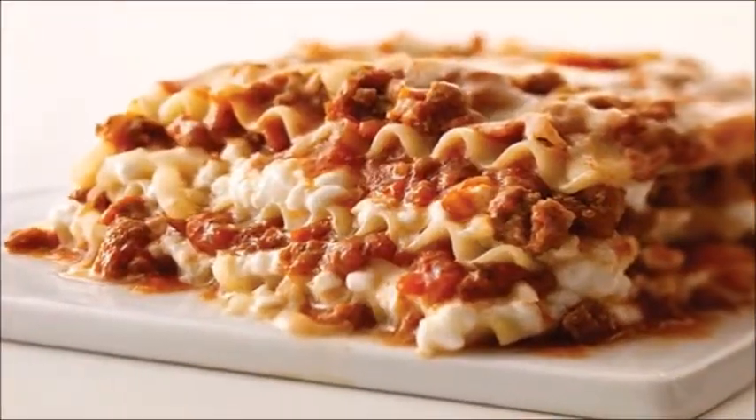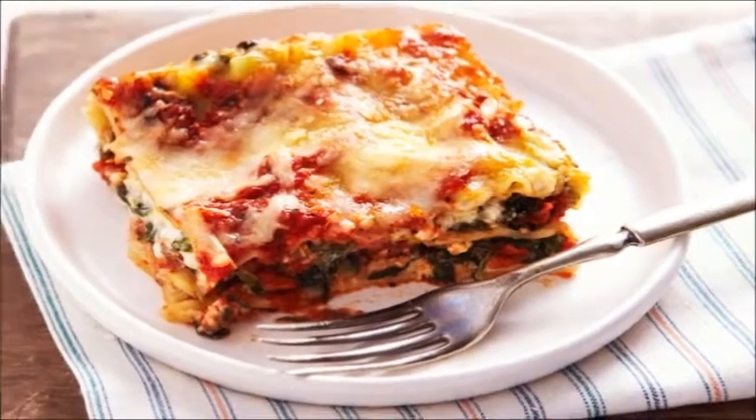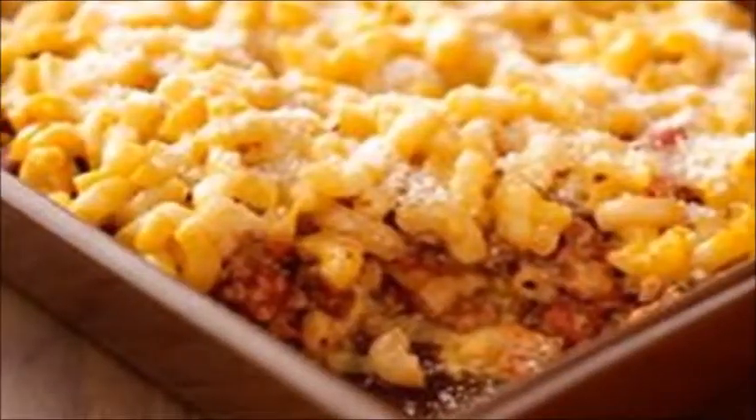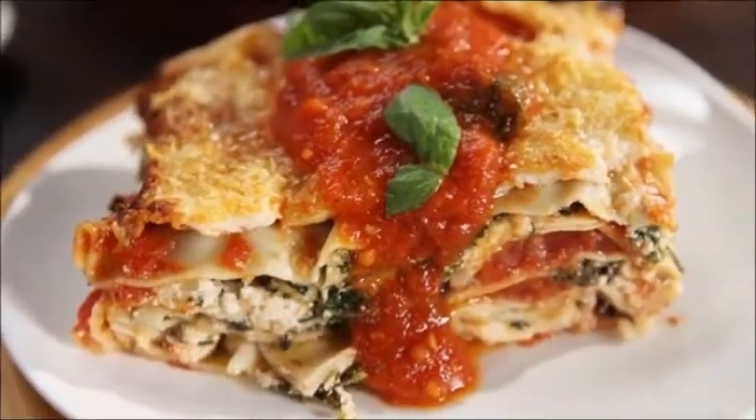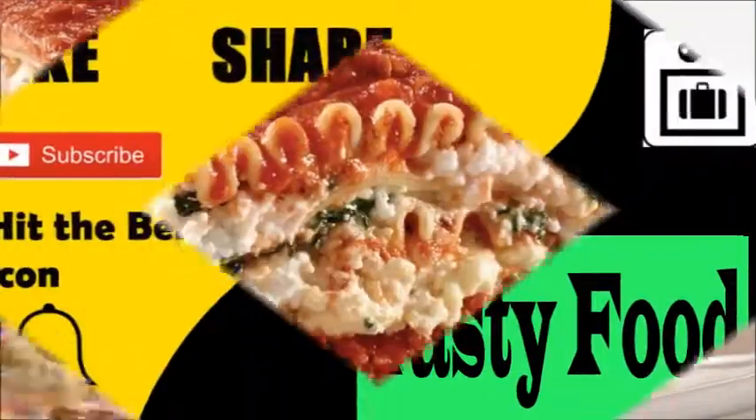Brown the meat with peppers in a large skillet. Stir in the spaghetti sauce. Layer half each of the dinner and meat mixture in an 8-inch square baking dish. Repeat layers, top with cheddar, and bake 15 minutes or until heated through.